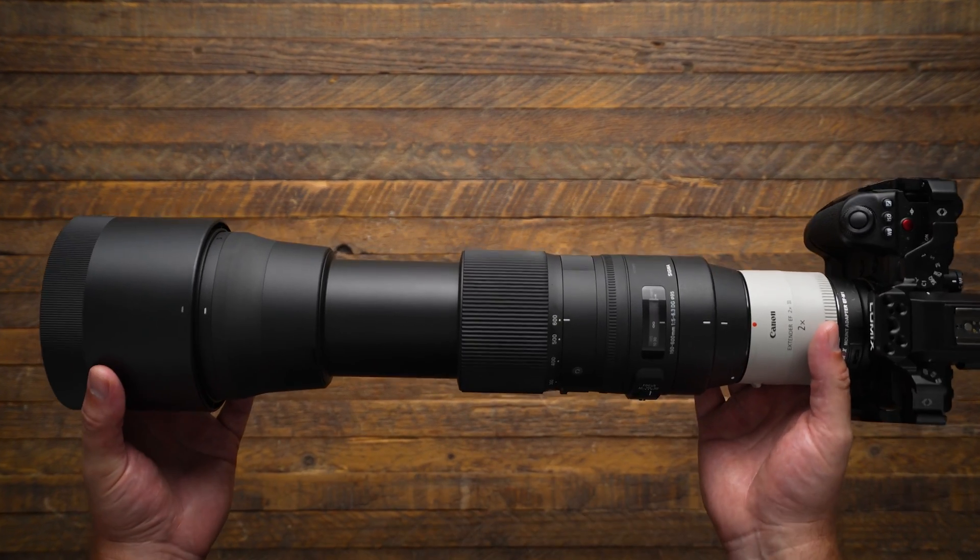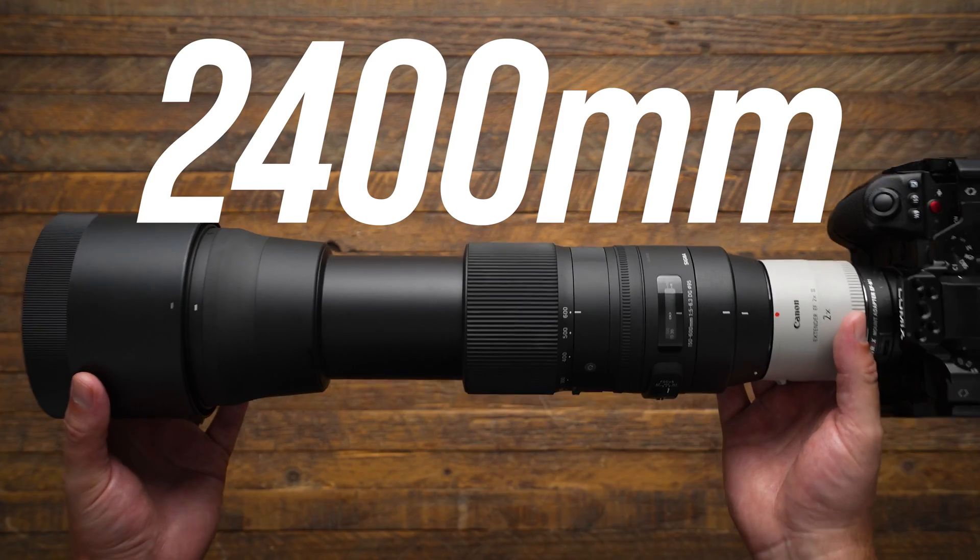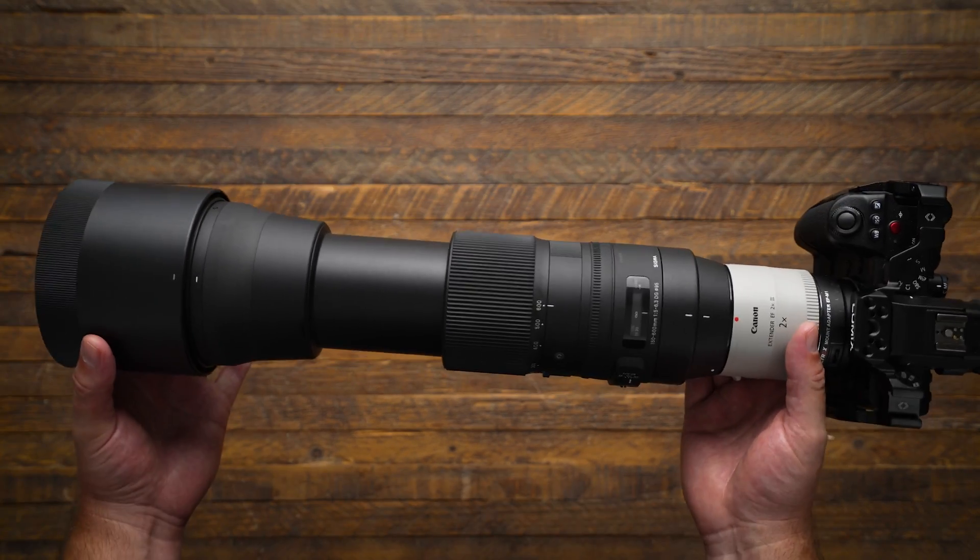Right now in my hands, I'm holding the full-frame equivalent of a 2400 millimeter lens, but we'll get to this in a minute.